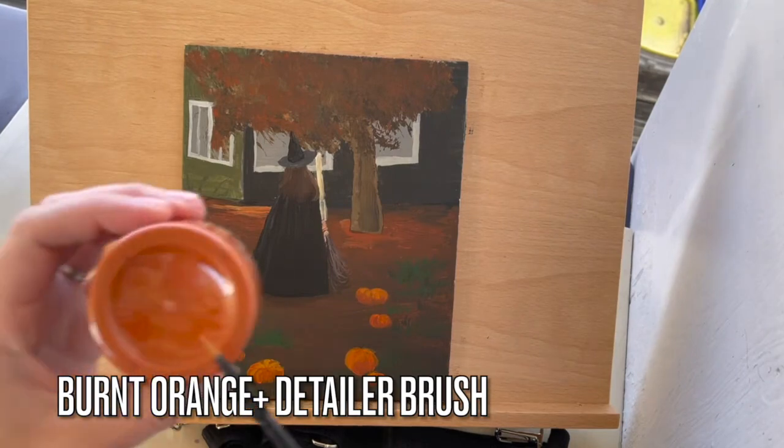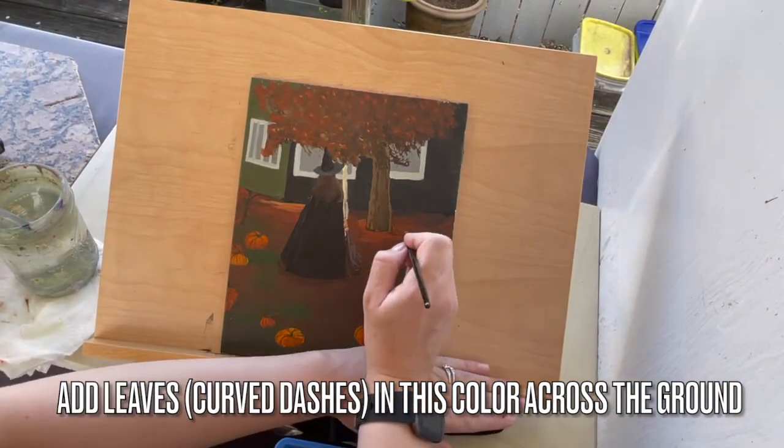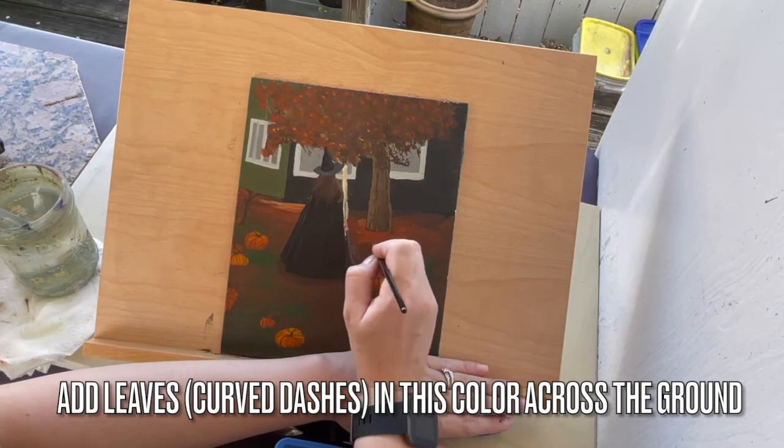Grab some burnt orange and a detailer brush. Let's add leaves with this color using curved dashes across the foreground.